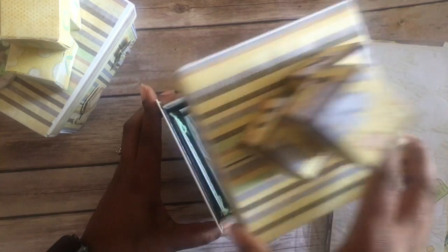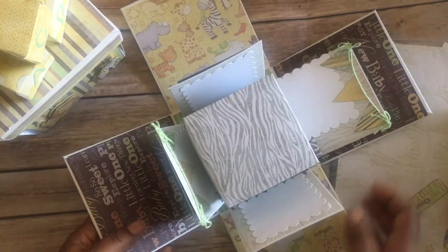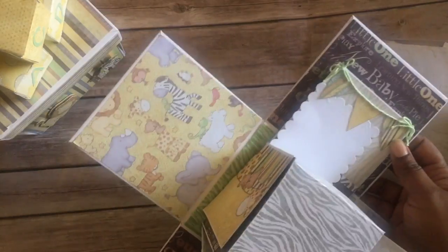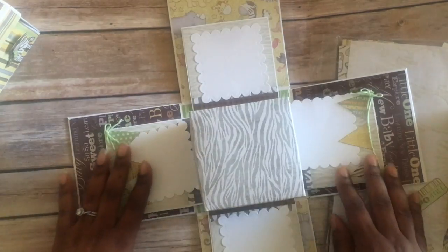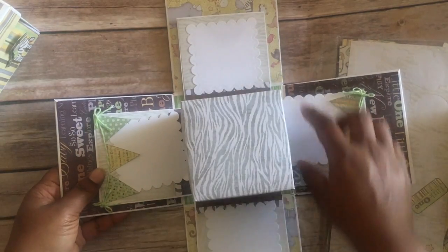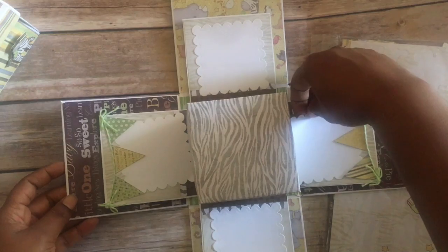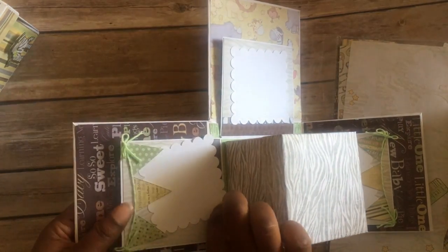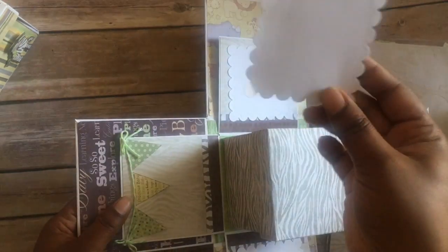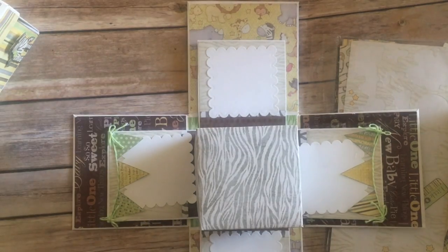So of course you take the lid off and it falls down like so. You could put your baby pictures on this side right there. Then on this side you actually stick some pictures in there. I just tucked one up under this little banner right there, and this one is stuck down so you can put a little picture — this is also stuck in case you want to put one on the actual card. You can stick it up under there, or both. And then we have this one.